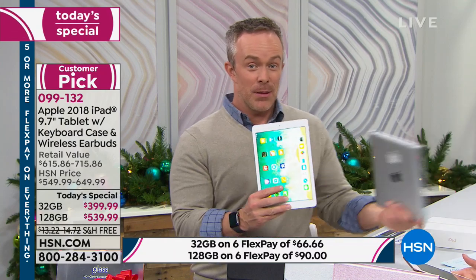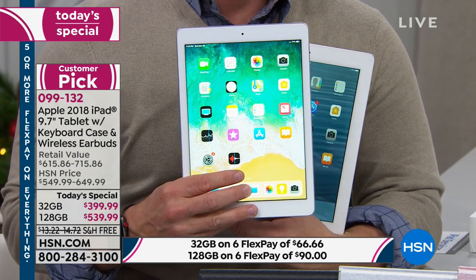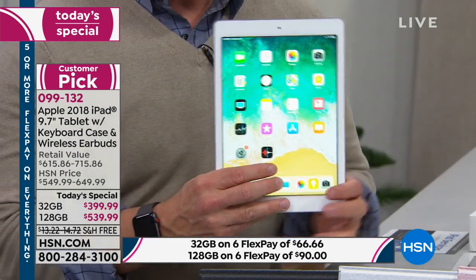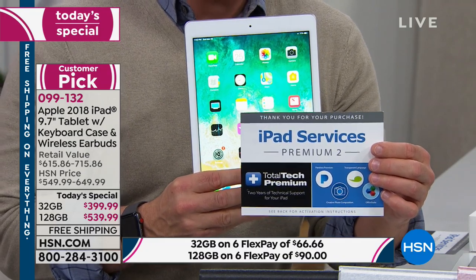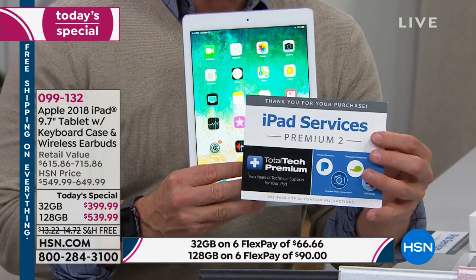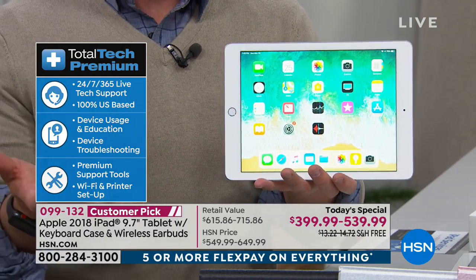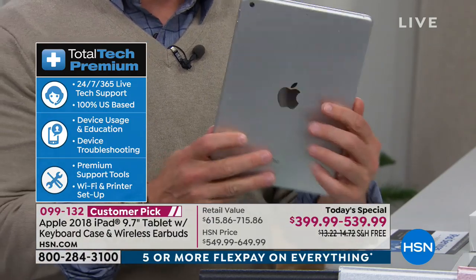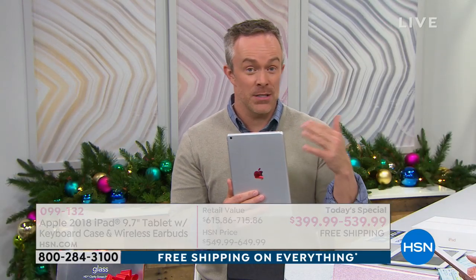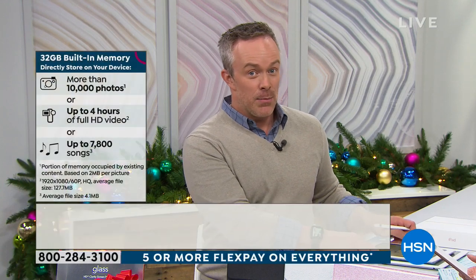It's an investment, but let me show you — this is the second generation iPad and it still works. You're investing in something that's going to work for not just one summer vacation but for years to come. That's why we give you two years of tech support only at HSN. You're going to have it next Christmas and well beyond. Do I need 32 or 128 gigabytes? Think of it this way: if you're going to have this for seven years — with seven years of photos, apps, games, and downloaded movies — get the 128 because you'll find yourself deleting a lot less.